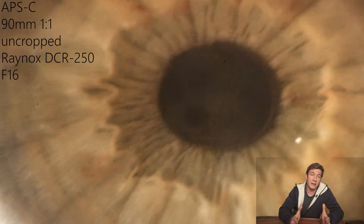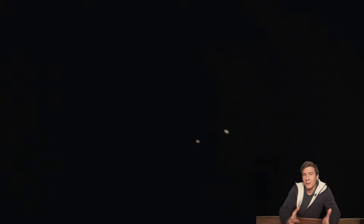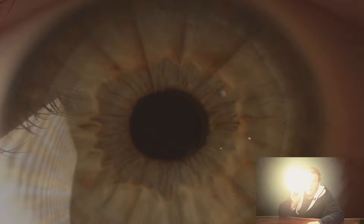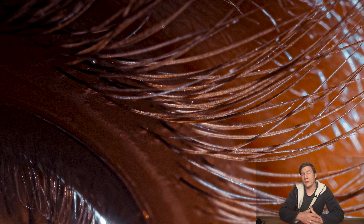With f16 you may need a bright light source, otherwise you'll fight with noise and lose all the nice details on the iris. Whenever I take pictures of irises, I always add some video footage because I really like the moment when the iris opens up or closes. To achieve this, you just turn off the light source, focus, take a video, and then turn on the light source to get that nice effect.